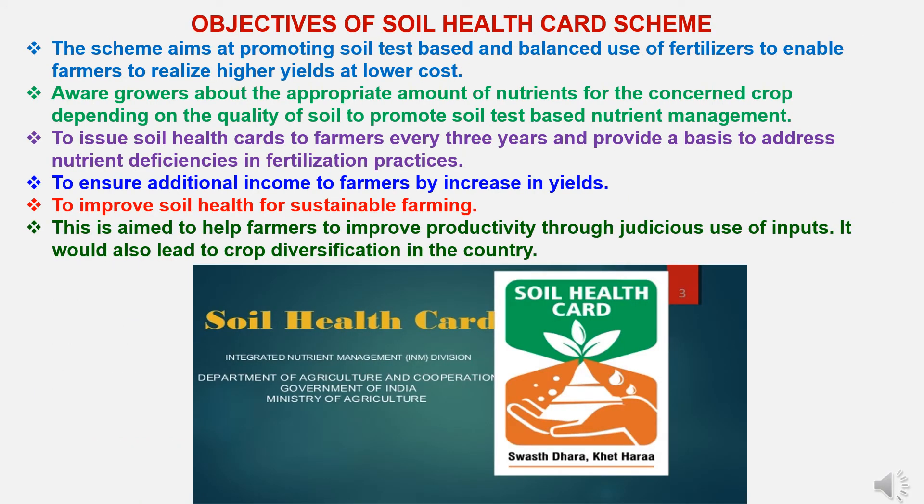The objectives of the Soil Health Card Scheme are: first, to promote soil test-based and balanced use of fertilizers to enable farmers to realize higher yields at lower cost; second, to make growers aware of the appropriate amount of nutrients for the concerned crop depending on soil quality; third, to issue soil health cards to farmers every three years and address known deficiencies in fertilization practices; fourth, to ensure additional income to farmers by increasing yields; fifth, to improve soil health for sustainable farming; and sixth, to help farmers improve productivity through judicious use of inputs and promote crop diversification.